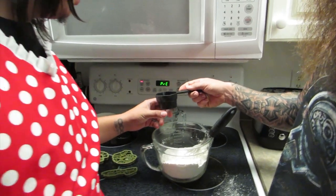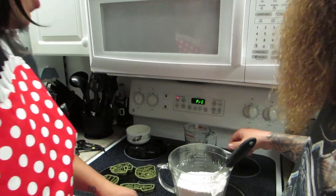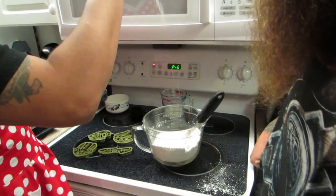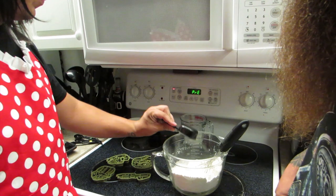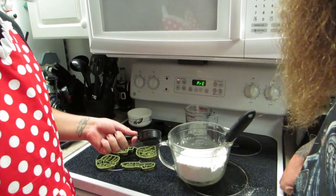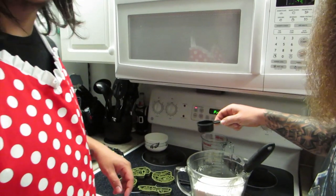Two tablespoons and one half teaspoon of baking powder. You want to grab the next one? Salt, right? Yeah, salt. I don't know how much this was — a little bit of salt. A couple pinches and a little bit of love. Or a teaspoon of salt, if you don't know what the reference is.